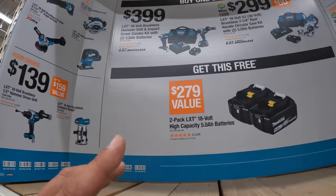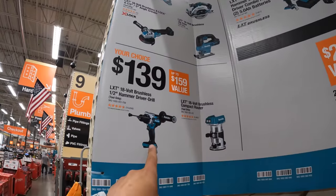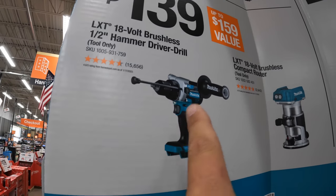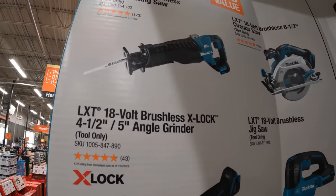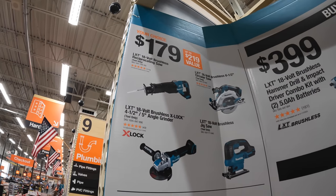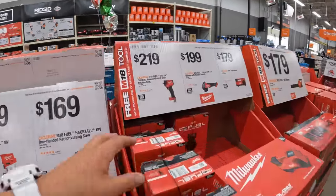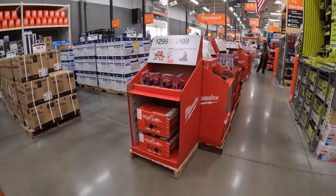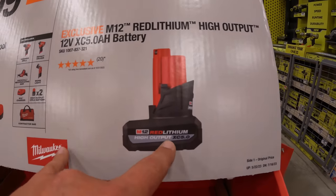Over to Makita — the deals worth it here include the XPH14 hammer drill for $139, which I think is a very powerful tool. The X-Lock grinder, full-size reciprocating saw, circular saw, and jigsaw are $179 your choice. The 3/8 inch impact wrench is $219 by itself — totally worth it. And $100 for the 5 amp hour high output battery — that's a great deal, very powerful battery.